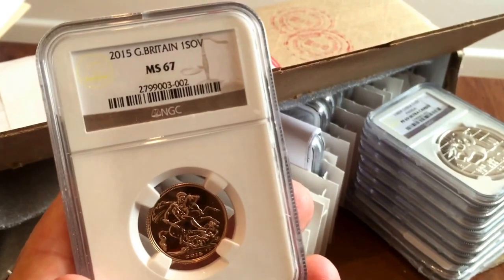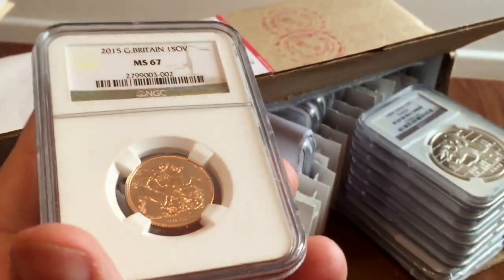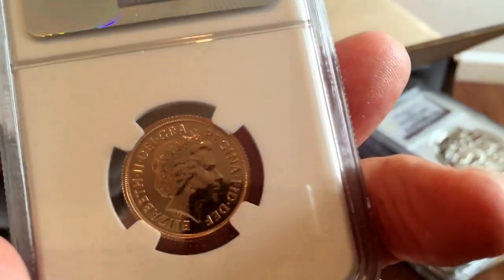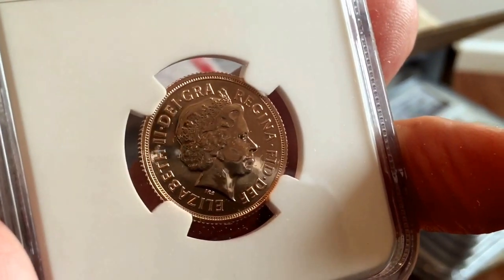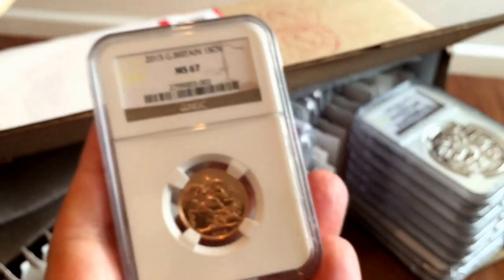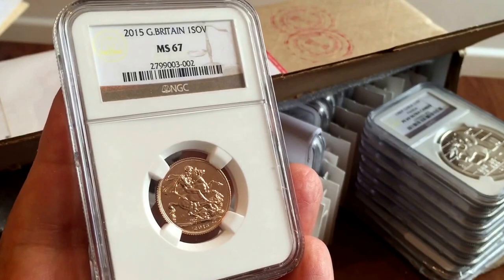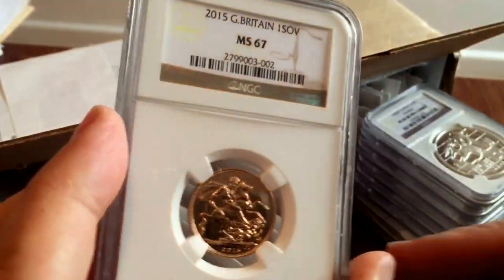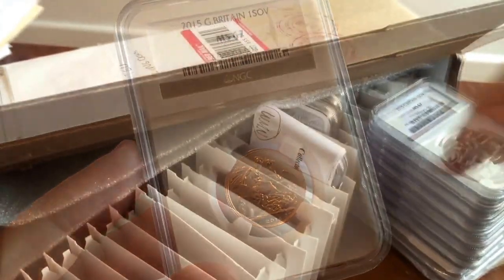This is a totally standard 2015 bullion sovereign. I bought it at a very good price using eBay's 20% off vouchers from a couple of months ago — I think I paid £159 for it, which was really very good. I thought, why not invest another few dollars having it graded and putting it in a slab, seeing as I got it at a good price. It's been given MS67, which is one of the higher grades for this coin. There are very few of them being slabbed anyway because it's a bullion coin, but it's a personal preference thing.